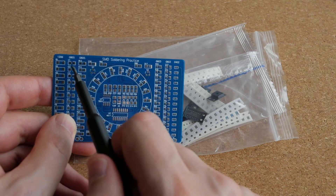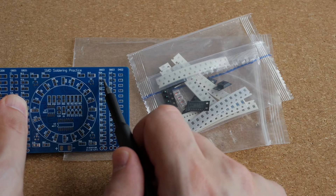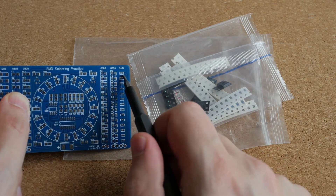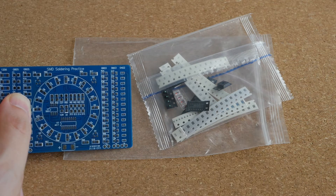These are relatively easy to solder. In comparison, 0603 is already quite challenging, and the smallest size, 0402, well, it looks like it's almost impossible to solder by hand. But we'll see about that.